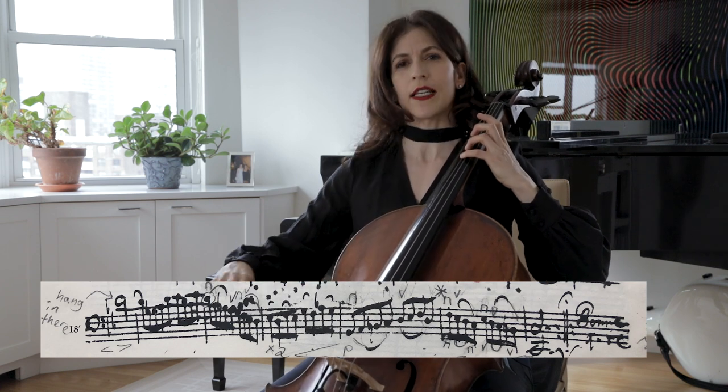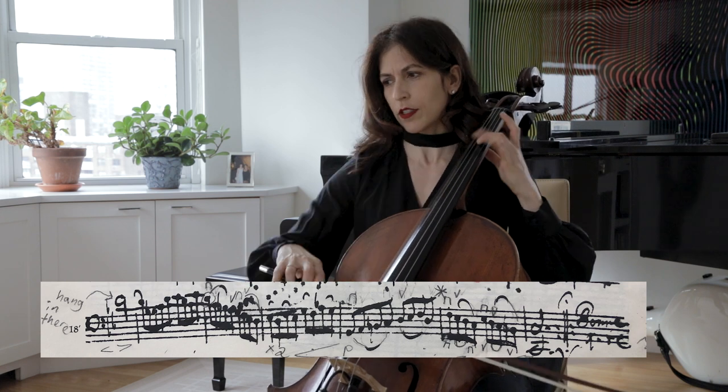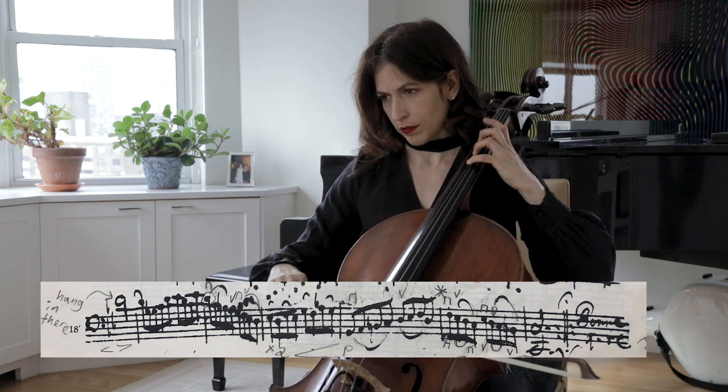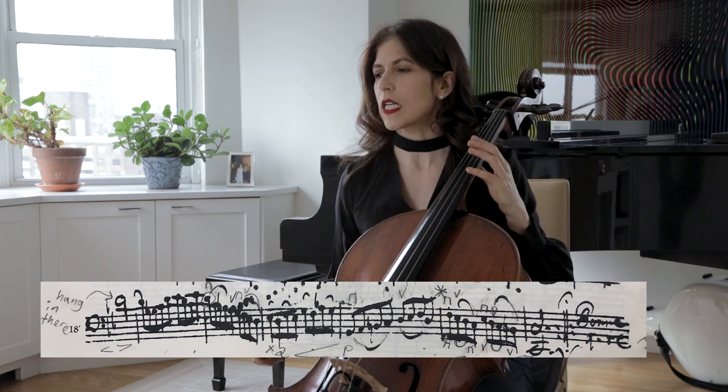When you play the last octave, don't play them together. You don't hear the octave when you play it completely — unless it's out of tune, which we don't want.